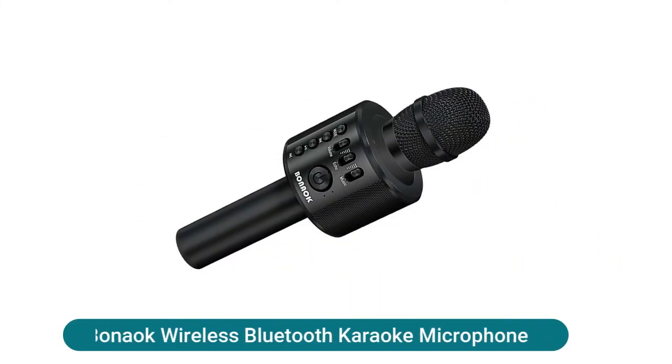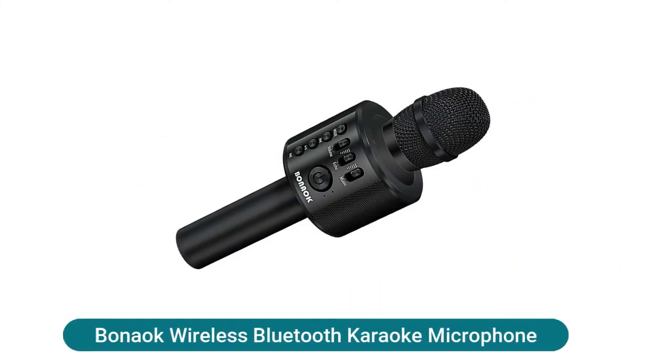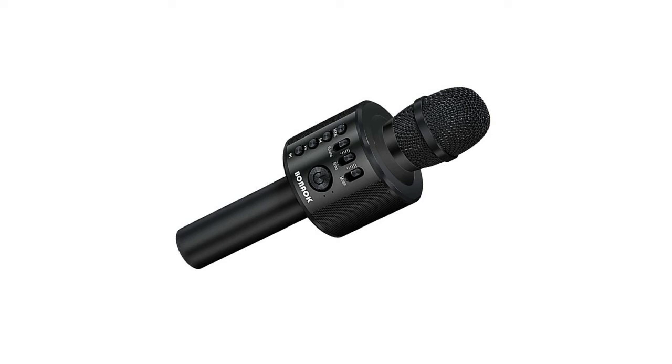Bonac wireless Bluetooth karaoke microphone — the ergonomic design is very suitable for your hand, providing comfort. The built-in high-quality Bluetooth module can be used as a wireless speaker, MP3 player, and recorder, compatible with various singing applications. Supports both Bluetooth connection and cable connection — just connect your phone with a cable or Bluetooth and open the singing app on your phone. The built-in clear audio and vivid sound effect lets you listen and sing anytime and anywhere.